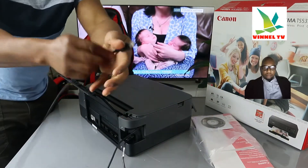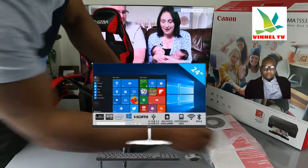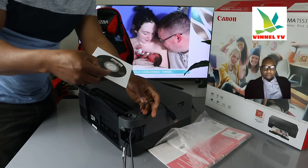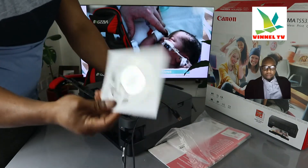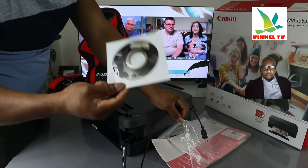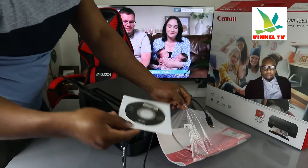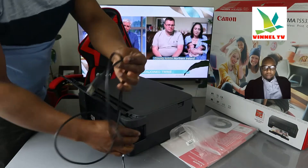You just need to push it inside — it's in. This flat end goes to the back of your PC. Once it's in the back of your PC, download the software. If you are using a smartphone, you can get the software by going to the Google Play Store and downloading Canon PRINT Inkjet. This USB cable is very handy.